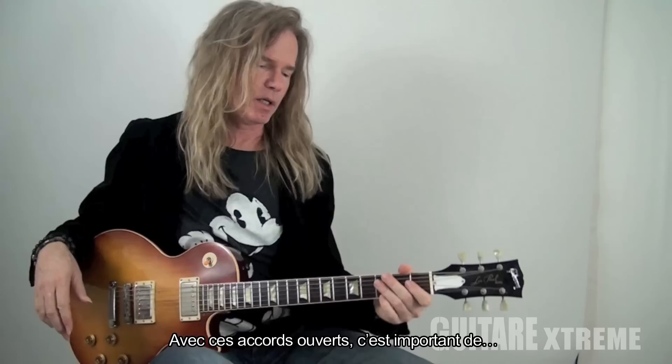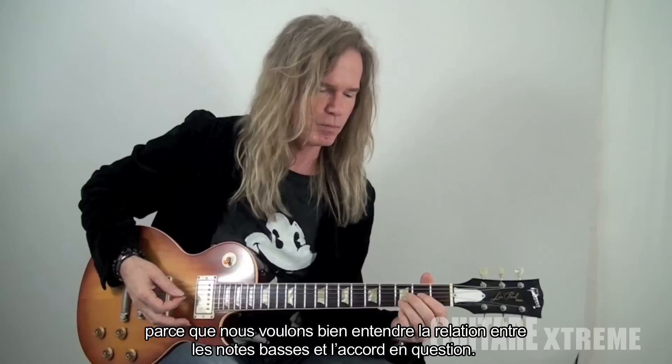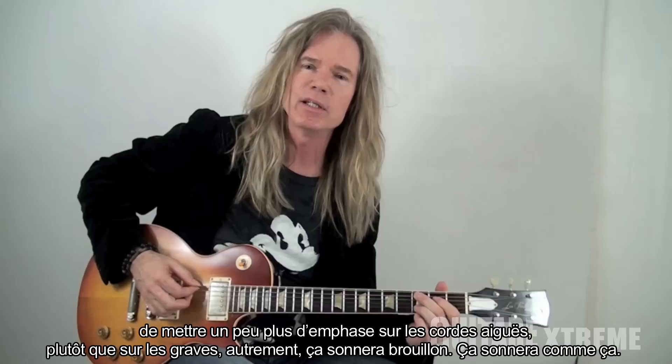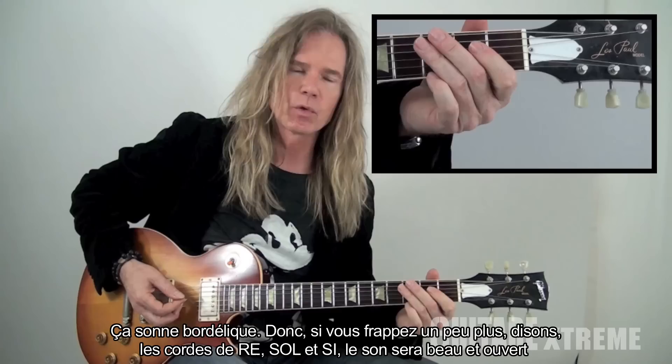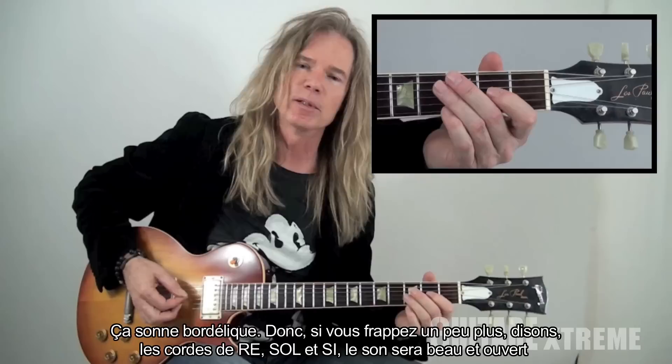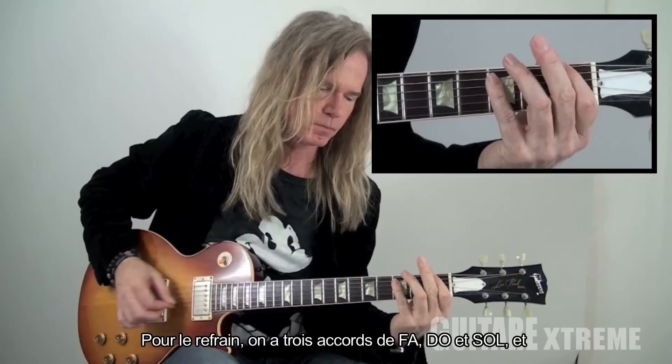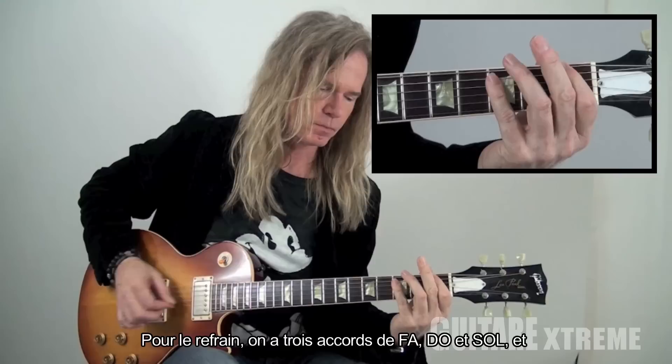With this open chord it's important because you want to hear the relationship between the low note and the actual chord. With your right hand, put a little bit of emphasis on the higher strings instead of the lower ones, otherwise it's going to sound very muddy. If you hit a little bit more of the D, G, and B string it sounds nice and open. The chorus is F chords, C and G, but then I connect them with a riff.